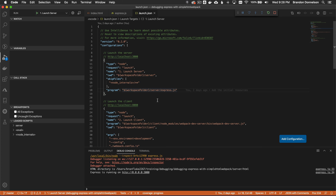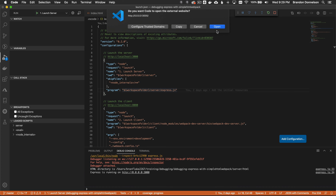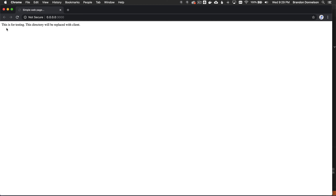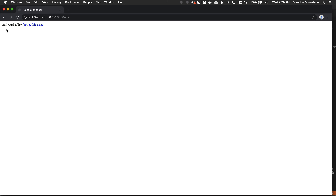Now let's load this endpoint in the browser. What you see is the index.html from the HTML directory. If I dial forward slash API, that works — that's the other endpoint. Within this page there's a quick link to get-message. It returns some JSON — message says 'the board is green'. The server-side process is now working.